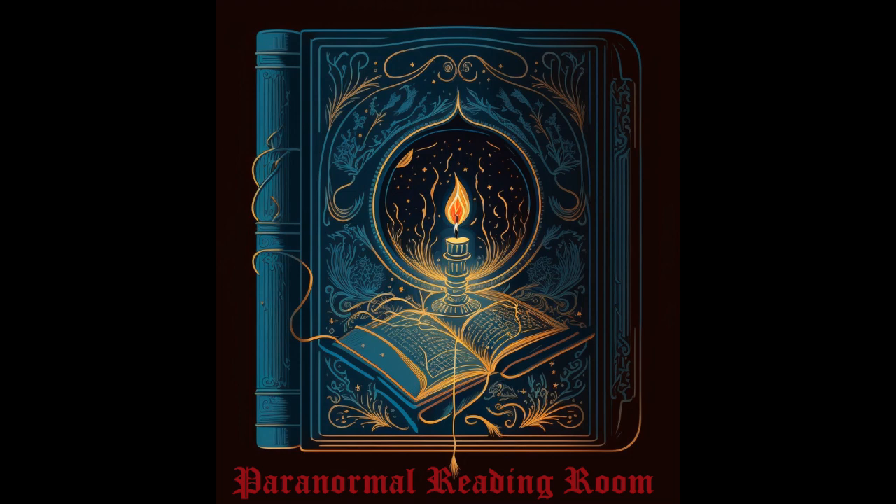Tonight, we're returning to The Conjurer's Magazine, or Magical and Physionomical Mirror, for a short episode. This is a very old magazine, published in London. This issue is from March of 1792. This magazine covers pretty much anything you can think of having to do with the supernatural and the paranormal.